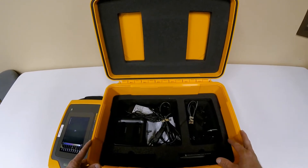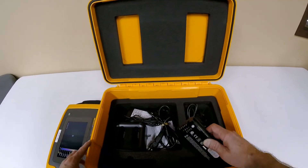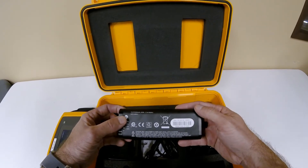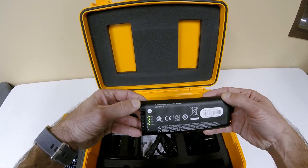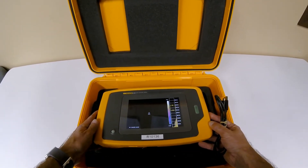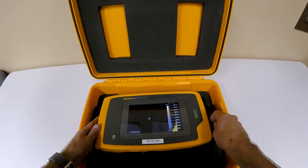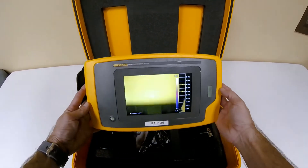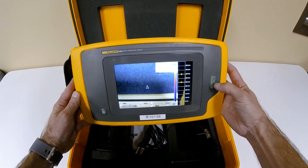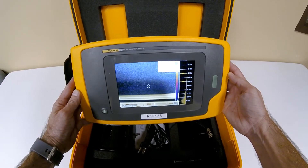The II900 can capture pictures and videos and it includes two rechargeable batteries. The batteries use a test button to demonstrate the charge left on the battery. The camera is also equipped with the newest industry standard of USB Type-C, which expedites file transfers. There are only two buttons on the front of the camera: a power button and the image capture button. The rest of the controls are done through the 7-inch LCD touchscreen.